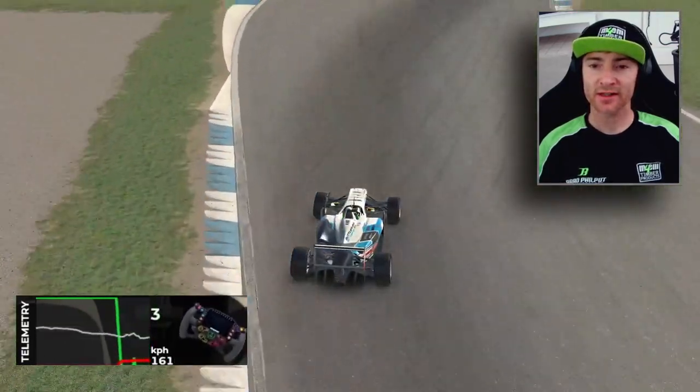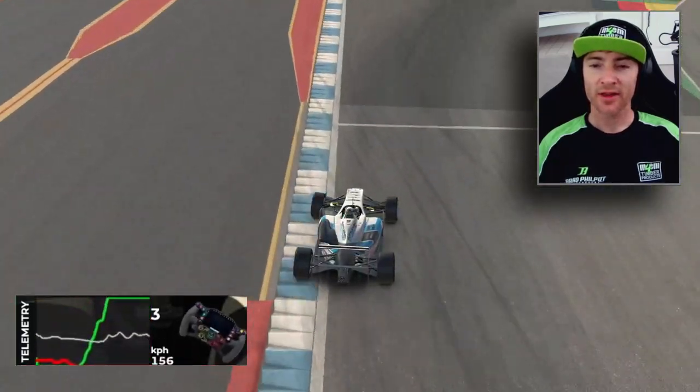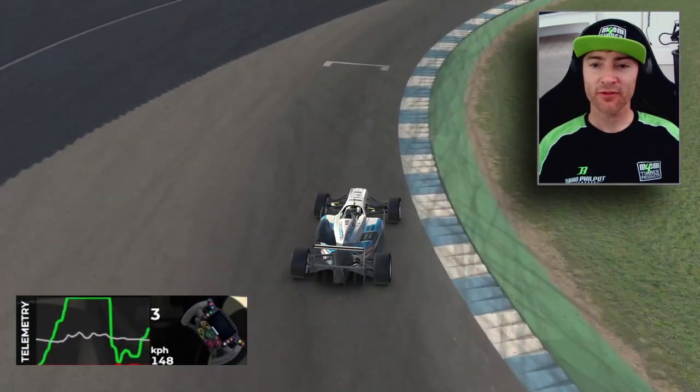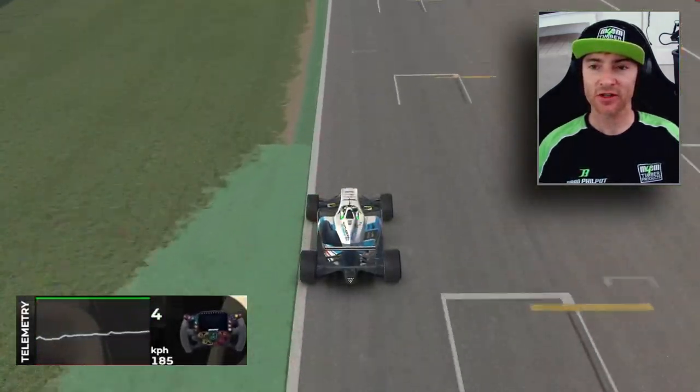Full throttle through those first couple of S's, and then we lift briefly, just dragging the brakes to keep the nose in to that apex on the right. Then full throttle, a lift for the briefest moment before we get back on the power, and then we stay on the gas until we get to the finish line.